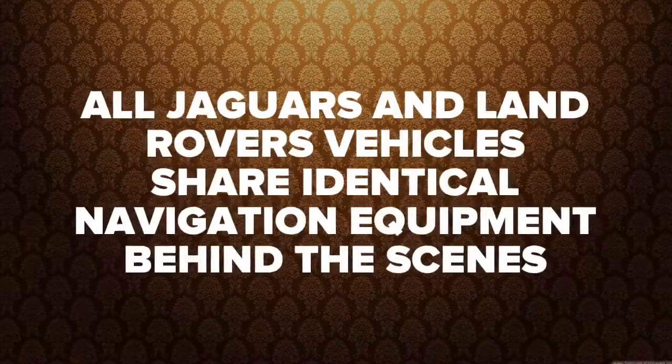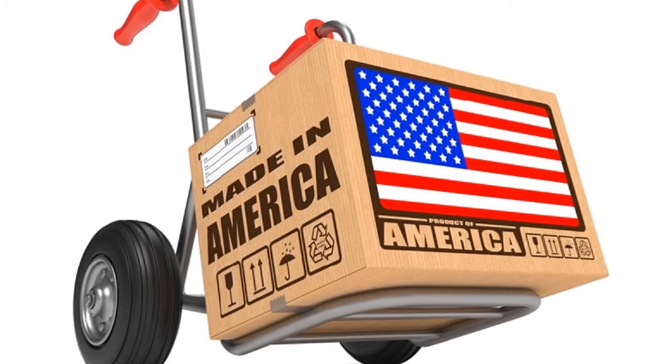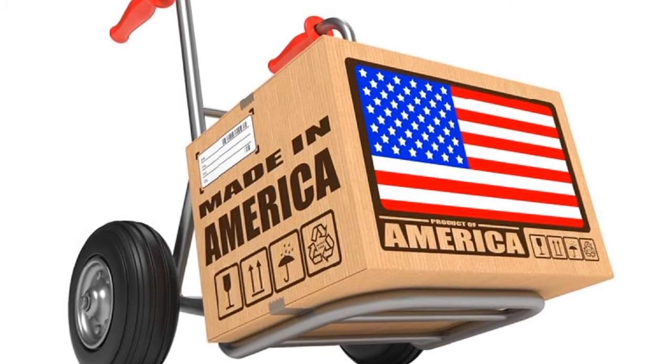Range Rover Demo. This interface is 100% made in the USA. Please support American jobs.